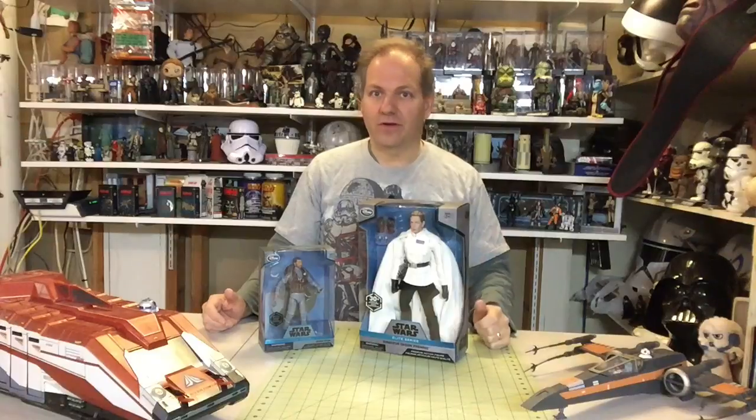Hello once again, Star Wars unboxing fans. This is another episode of Darth Tuba's Star Wars Unboxing Show. I am your host Darth Tuba. Be sure to check out, like, and share my videos on YouTube. You can subscribe at Darth Tuba — two words — Twitter at Darth Tuba, and I have a Darth Tuba Star Wars Unboxing page on Facebook. You can also email me at darthtuba77@gmail.com.